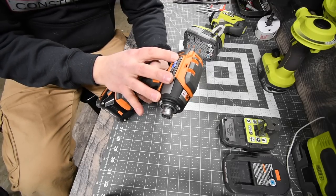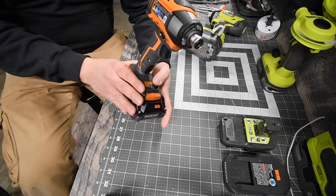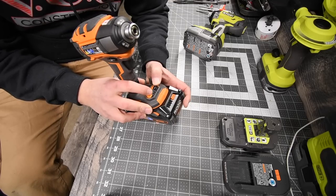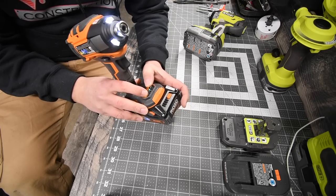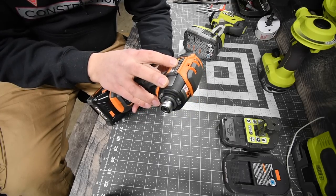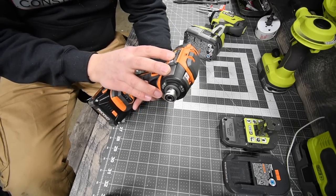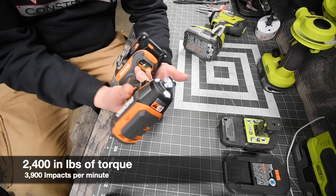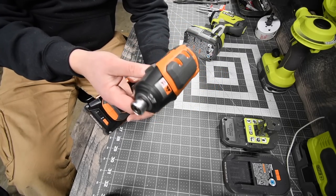The Rigid is model number R86039, quarter-inch hex impact, 18-volt system. It has 6 speed settings — there's a fastener/screw mode and a speed for each. We're going to use speed three. On speed one it's zero to 750 RPM, speed two zero to 2,200 RPM, and speed three zero to 3,000 RPM with 3,900 impacts per minute. The Octane system is supposed to majorly enhance the tool, and this is my first time using it on this channel.